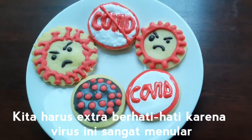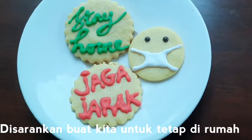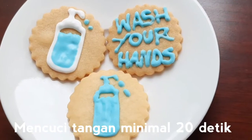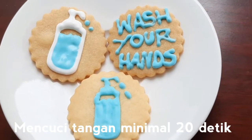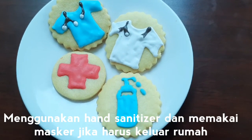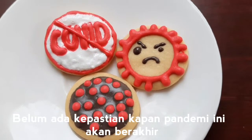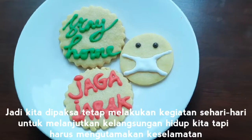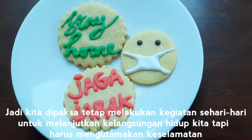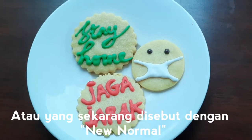We must be extra careful because the virus is very contagious. It is recommended for us to stay at home, wash hands for at least 20 seconds, use hand sanitizer, and wear a mask if you have to go outside. There's no certainty when this pandemic will end, so we are forced to keep doing daily activities to continue our lives, but must prioritize safety, or what is now called the new normal.